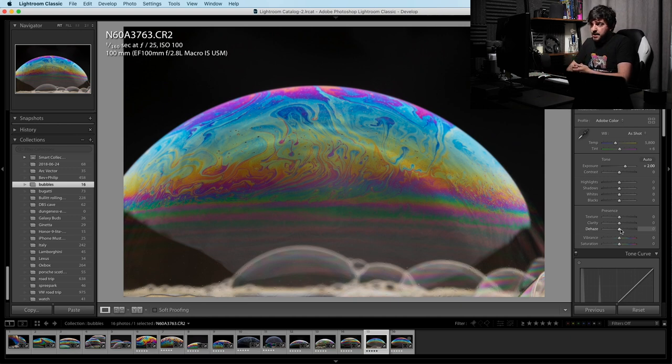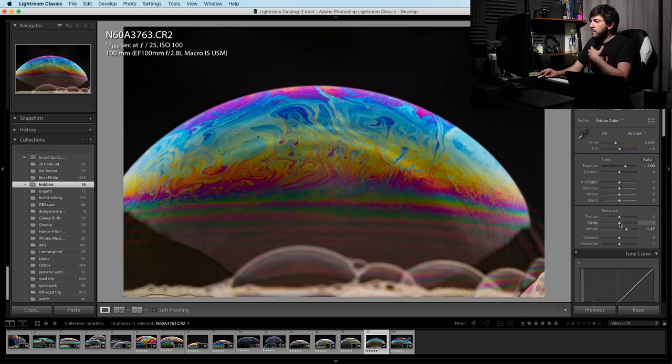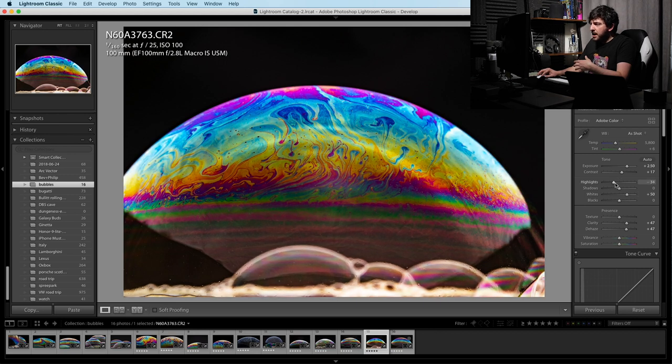The things we're going to be leaning on quite a lot are dehaze and clarity. Normally in most parts of my photography — whether it's cars, portraits, or landscapes — I tend not to go too heavy on clarity, but with this it's all about those bold colors and contrast. So we want to ramp everything up, make it super punchy and super crisp, and the dehaze and clarity tools are great ways of doing that. As we start to move those sliders up these colors just start to get more saturated and pop more. It is getting a little bit darker, so we're going to up the exposure further, up the contrast, up the whites, and bring down the highlights just a touch.